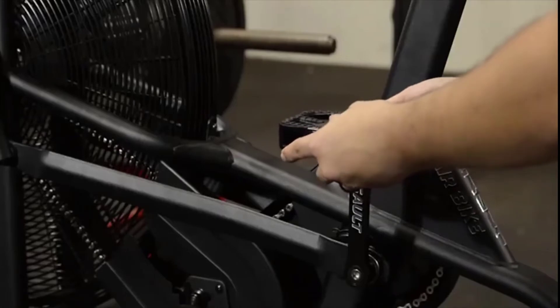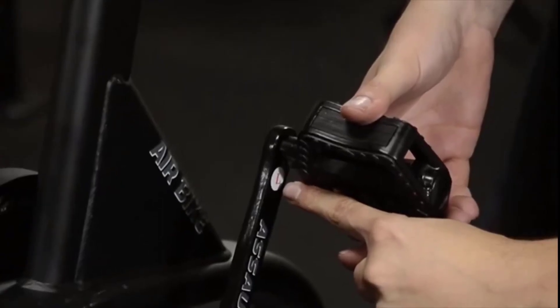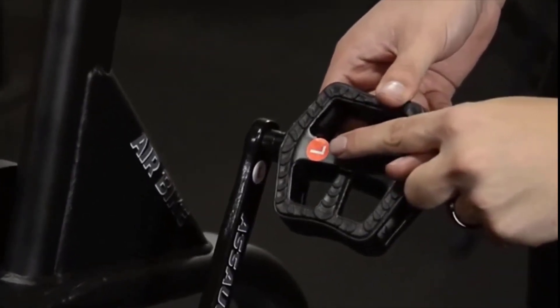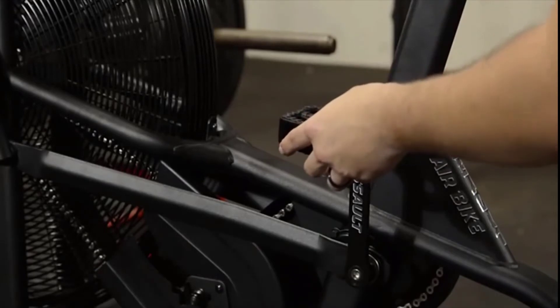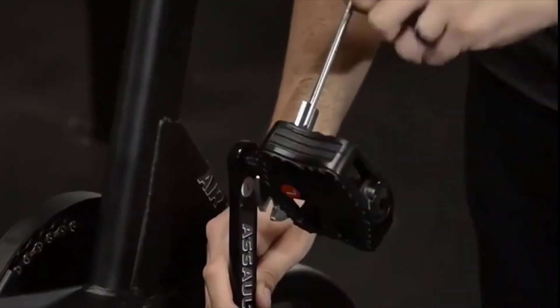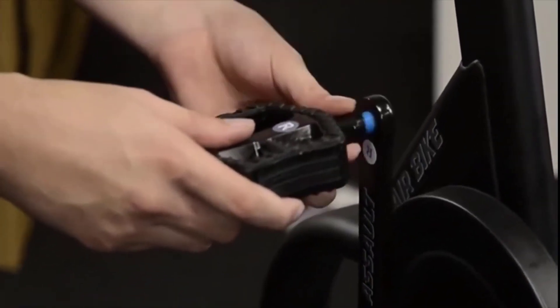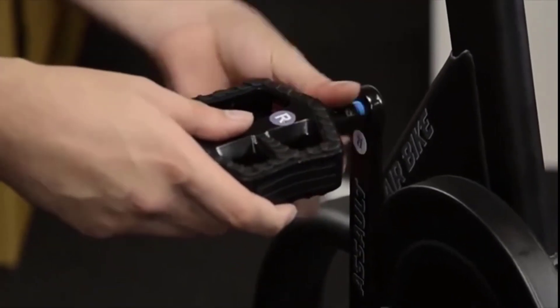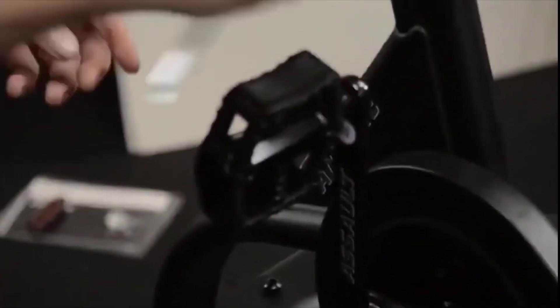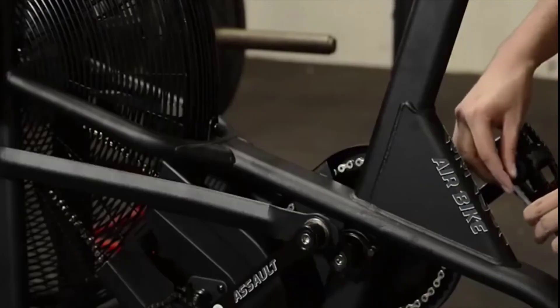Finally, install the pedals. They will have an L and R sticker which match the L and R stickers on the crank arms. The left side will be a reverse thread, so you will thread it counter clockwise. Make sure you tighten the pedal using the multi-tool. Install the right pedal onto the right crank arm and tighten with your multi-tool. Remember, the right pedal is threaded normally. Use the hex tool to tighten the locking nut on each pedal.